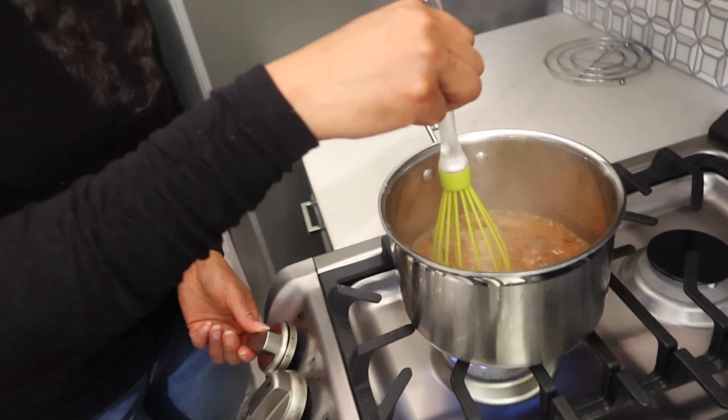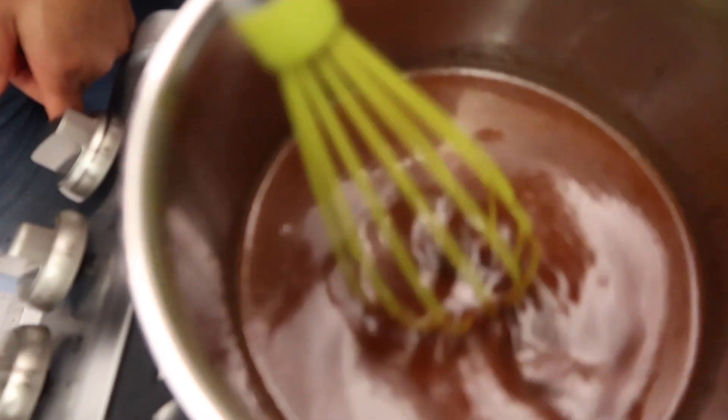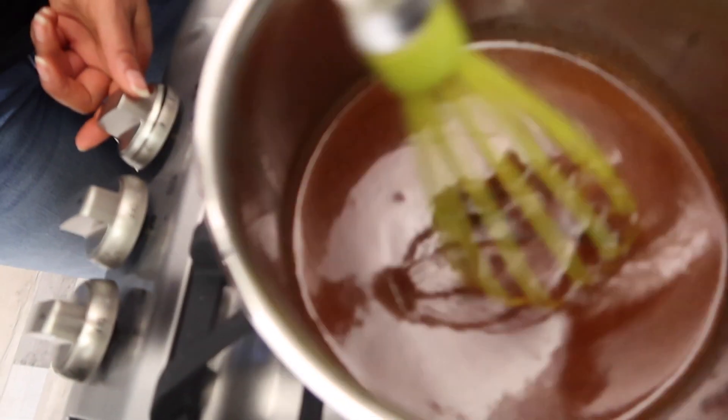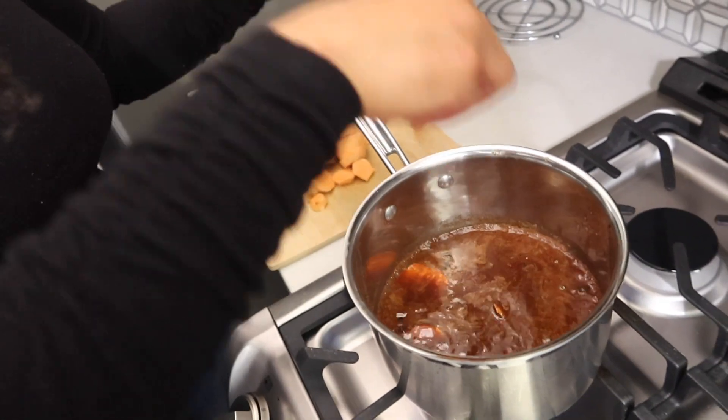I'm also using coconut sugar — that's what that looks like. I'm putting about one cup of coconut sugar; it almost looks like brown sugar. You just want to make sure you stir that up real good to get all the ingredients mixed together, then you can go ahead and put the sweet potatoes in there.